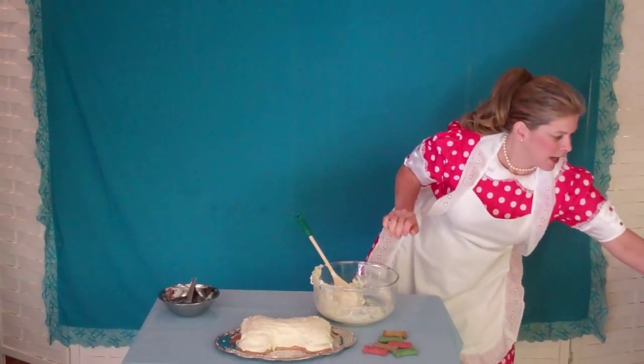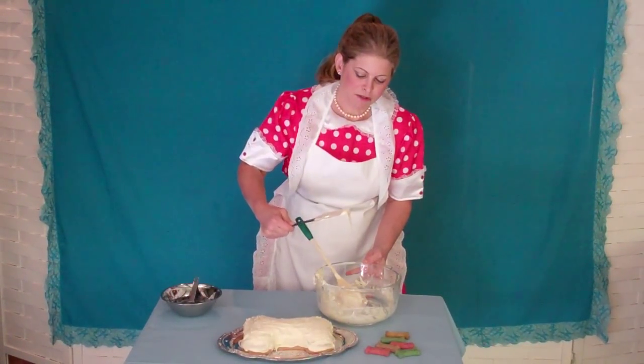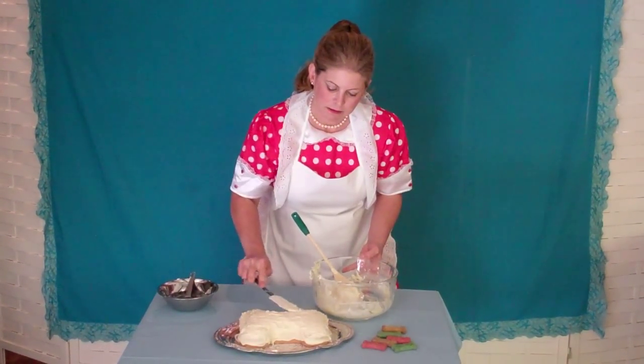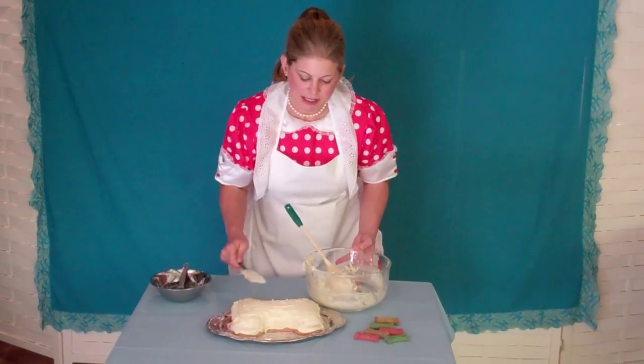Just to show you that, I'm going to reach out of the screen there for a minute and take my froster — and you can see we've got it back to spreading consistency.